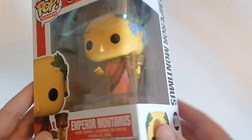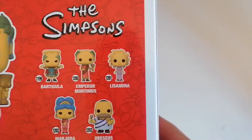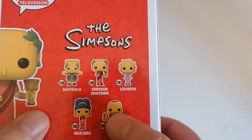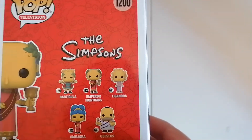It looks really good. There's the side view, there's the back of the thing. I do have most of these now — I've got that one, I've got that one, and I've got Marge on the way. I just need the bat.